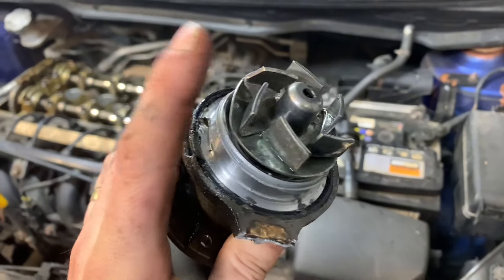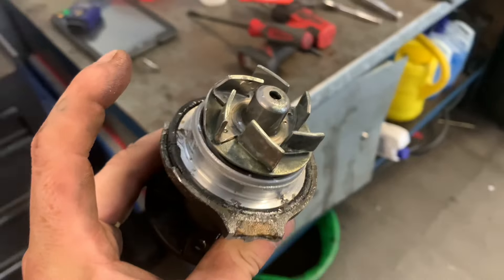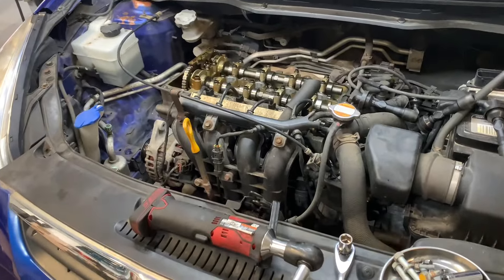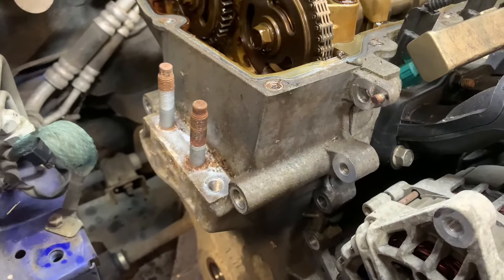We are going to replace those snapped bolts for the customer free of charge. Whether it was us or the water pump bolts just being cold and brittle, we've got all the bolts out now.